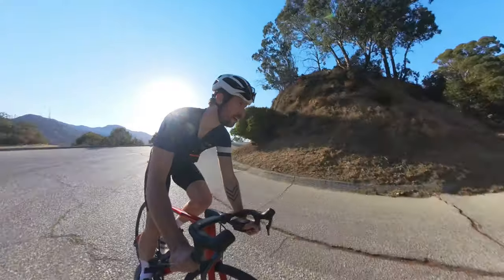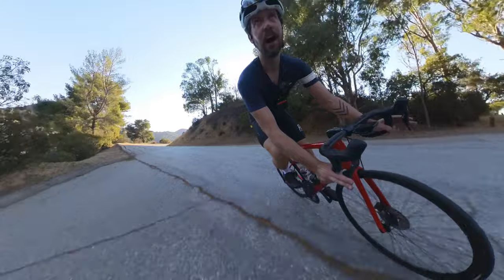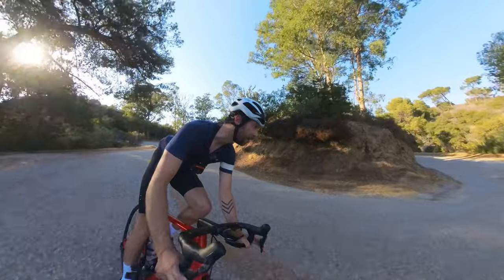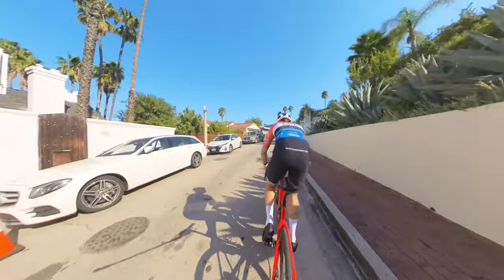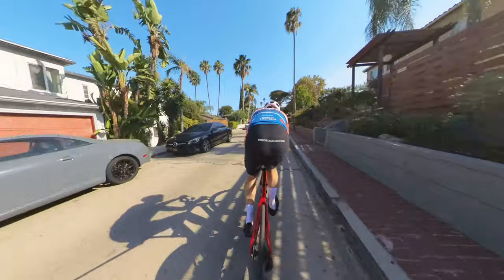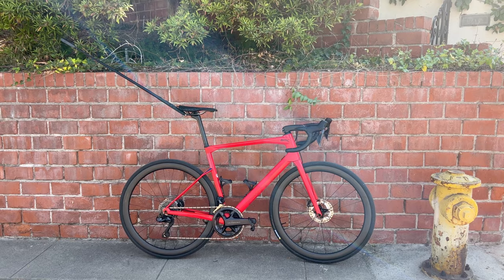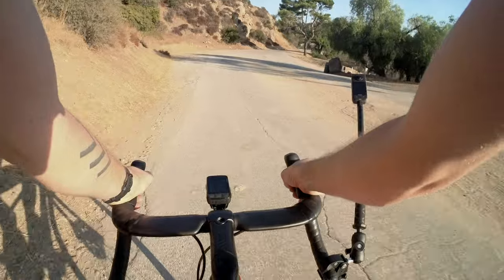If you add one of these external mics — check. Now, this angle is my favorite angle by far. I felt confident descending, it's nice while I'm climbing, I can talk to the camera, and it doesn't jiggle around too much. Unlike the selfie-stick shot I showed during the KOM attempt earlier — that thing just bounces around a lot because you have to pull the selfie stick out so far. When you're on bumpy roads like these roads in LA, it's just a losing battle. But with this one, the selfie stick's much shorter — not as bumpy. Great.